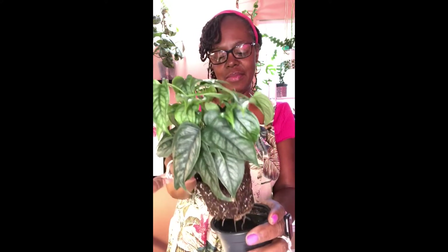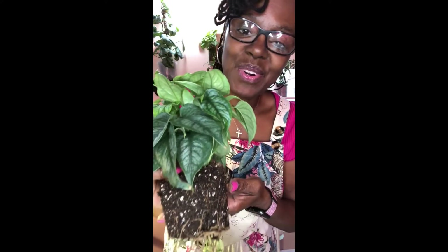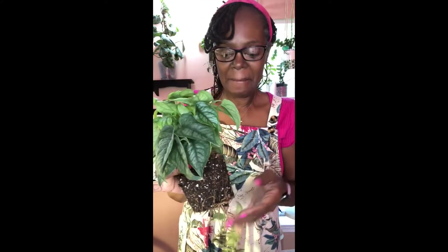Come on out of there. All right, so there we go. We're going to up-pot her. We have our pot here and we're going to add our soil — without making a mess, that's why we had that at the bottom.